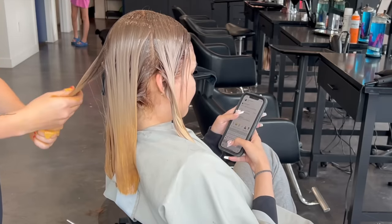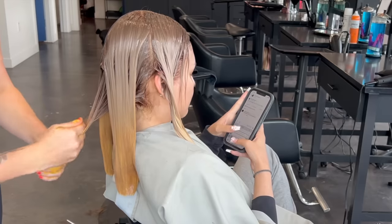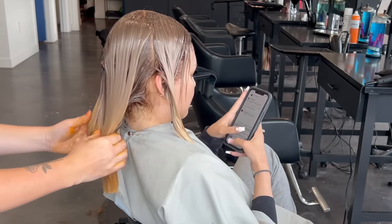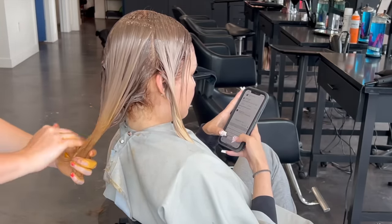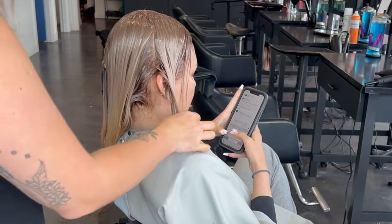When I rinsed out her color and blow dried a little bit, she felt the top was too dark. So I went in with a clarifying shampoo and a little bit of lightener to pull out that old toner, then gave her a purple shampooing — and then it was the perfect color.